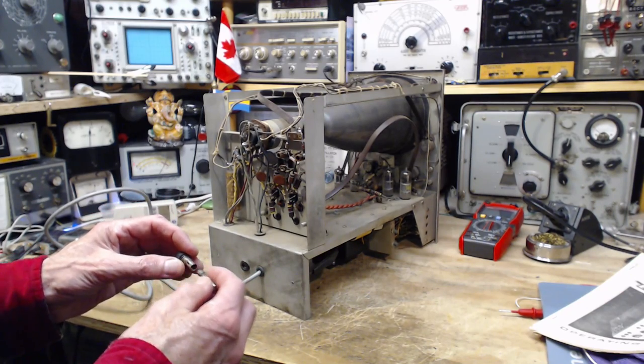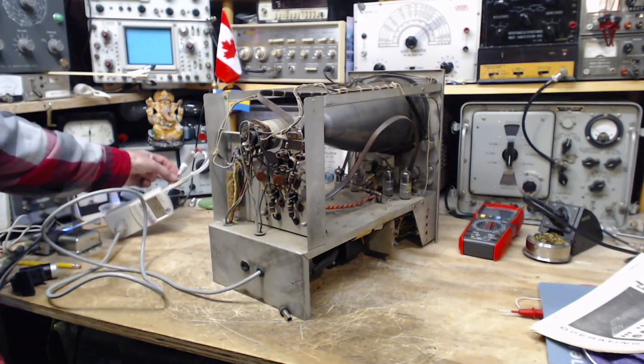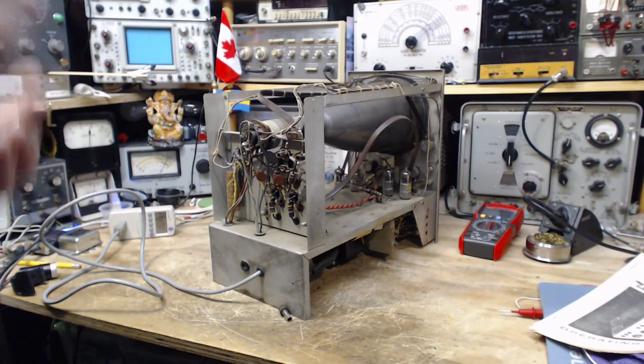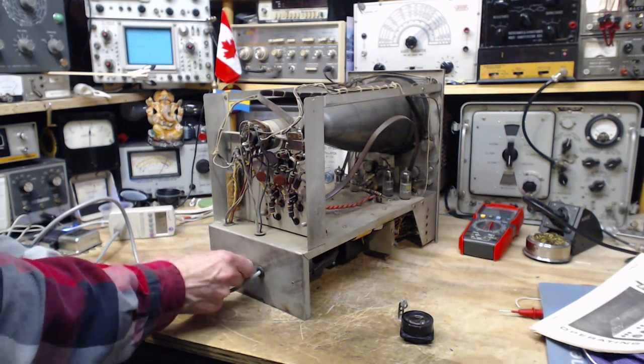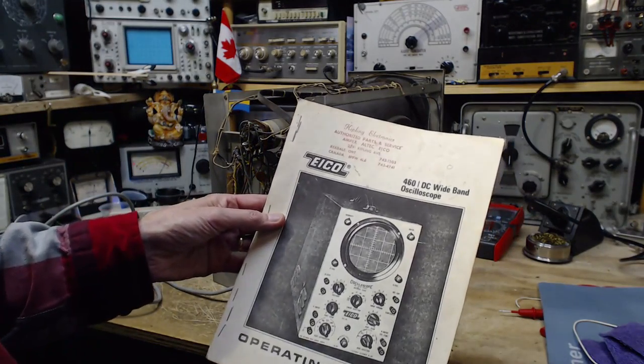It's a 1 amp slow blow fuse. 1 amp is not ridiculous — it's small if anything. Now the great thing is I actually have the operating manual for the scope. It says Kipling Electronics, Rexdale, Ontario — Kipling is a very significant road in the Toronto area. Authorized parts and service for Ampex, Altec, and ICO. From Hicksville — I'm looking at this for the first time; I haven't even paged through it yet.